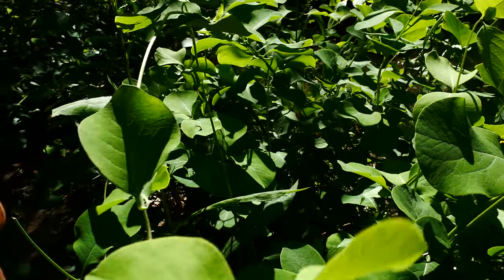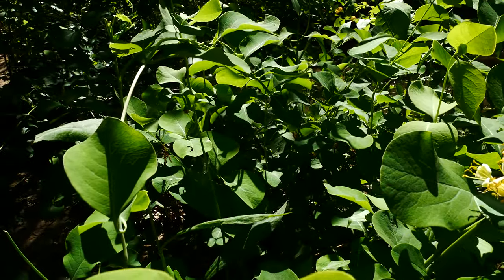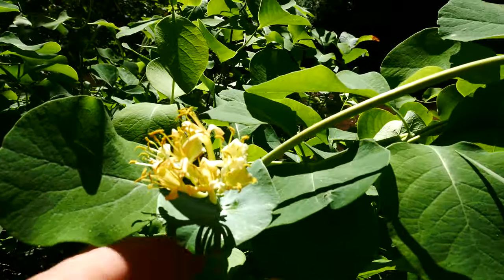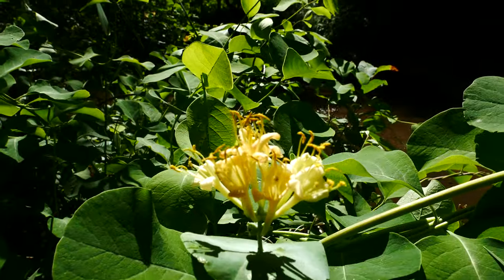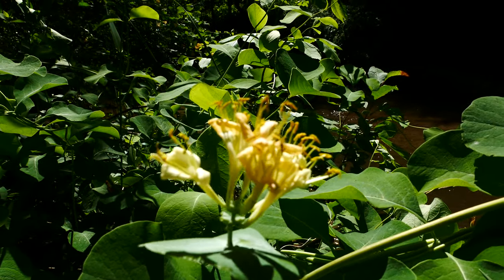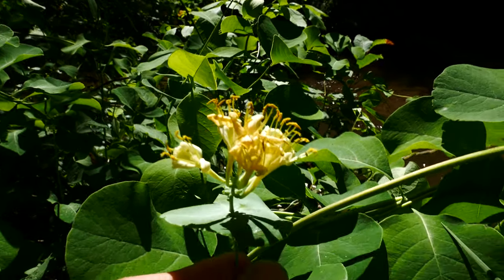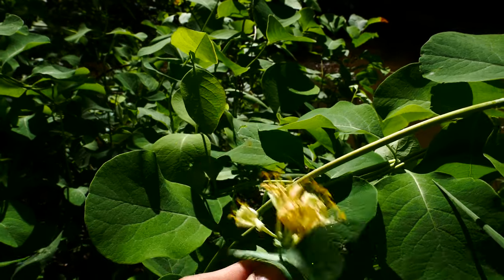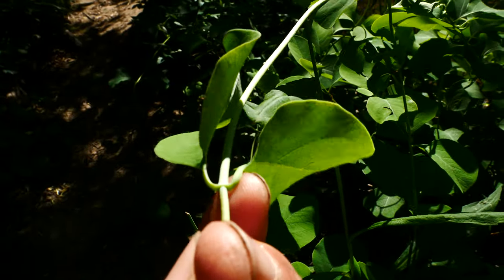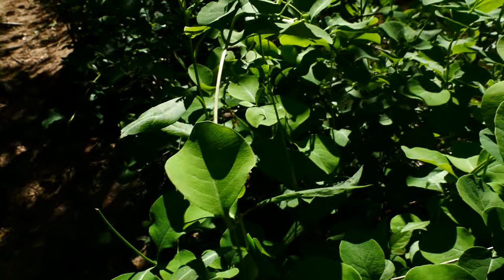They differ from something like Japanese honeysuckle in that they have more tubular flowers, but not just that. The flowers are in a terminal inflorescence here, as you can see. Whereas something like Japanese honeysuckle will have the flowers in the axils, so right there and right there they'd have a flower or two coming out.